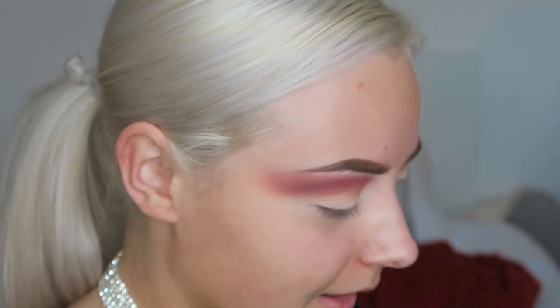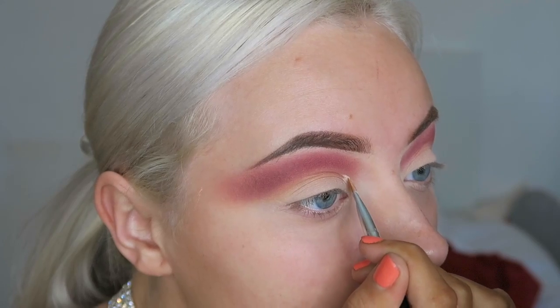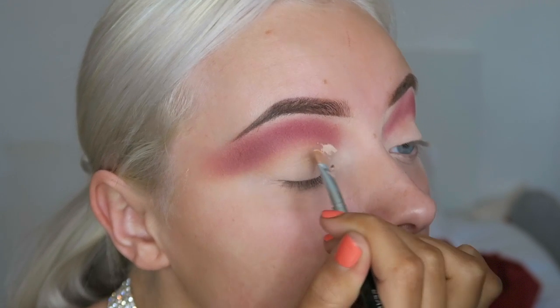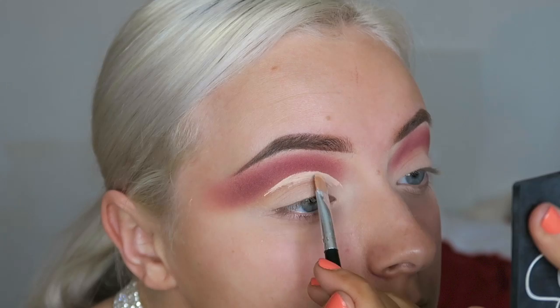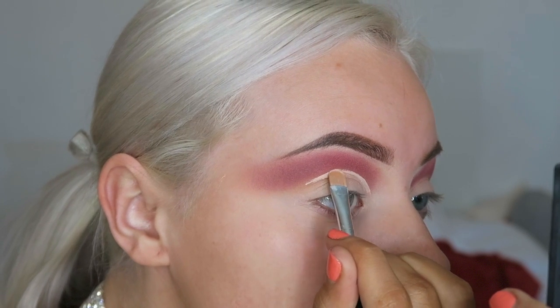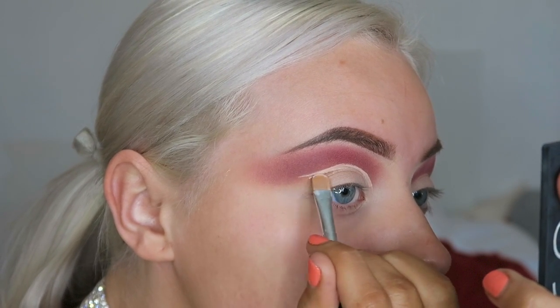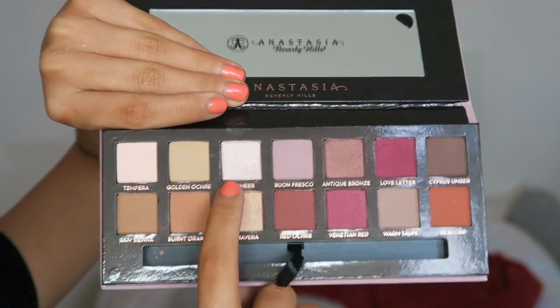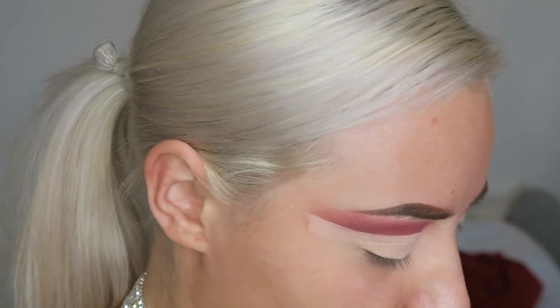Now that's blended in, I'm going to go ahead and cut the crease. Take your time when you do this — I've rushed before in the past and it just messes everything up, so just take your time. Then I'm going to go in with this shade called Vermeer on a Zoeva 234 Luxe Shader brush.